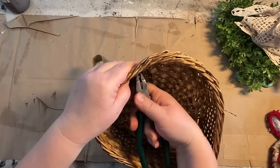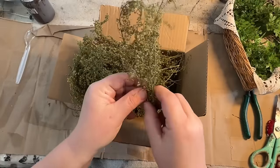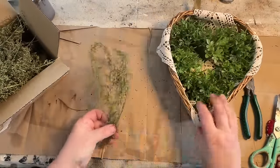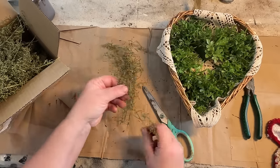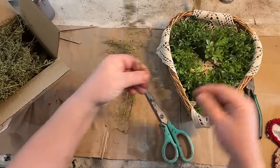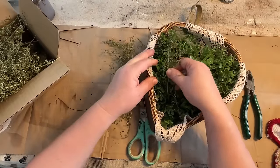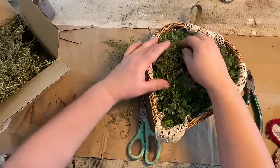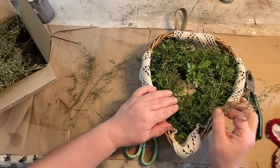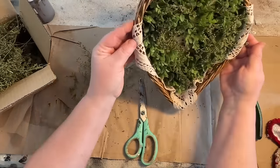I bought some Sweet Annie from an Etsy shop — link will be down in the description. Nobody told me that this would smell so good! Every time you see people using Sweet Annie in their decor, you never hear about how good it smells. It smells delightful — almost like a light lemony scent to me. I'm going to add it to my greenery; it's just going to smell up the basket really nicely. It's not super strong, and the longer it sits in open air it kind of dissipates, but it's still there, and the little seed pods look really good against the green.